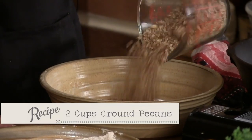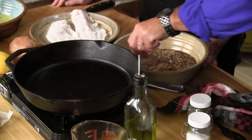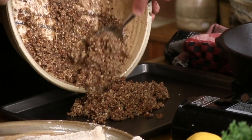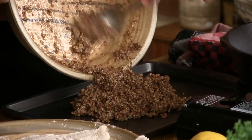We're gonna take our pecans, dump them out in here — I think that was two cups. And we're gonna take our maple syrup to make our crust with. Let's dump our pecans in syrup. That smells good. How can you go wrong with pecans in syrup? You can't.